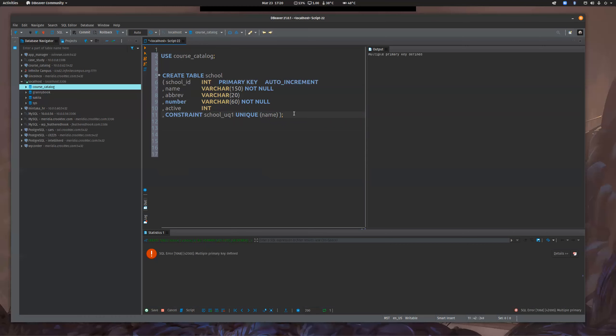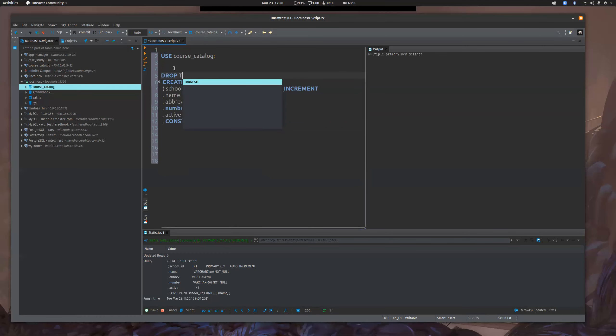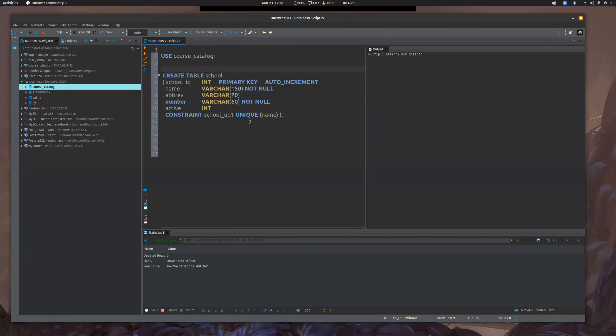Now this is where we're going to start getting into some new constraints and specifically, like you asked for, we're going to build a unique constraint. The reason why we're going to put a unique constraint on name is because I don't want two schools with the same name. And I'm also going to put the same constraint on number because we don't want any schools to have the same number, and the same unique constraint on abbreviation. The more constraints that make sense, the better it's going to be.